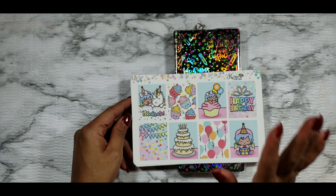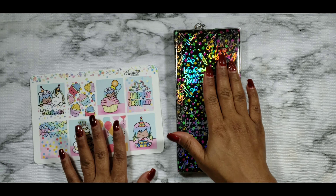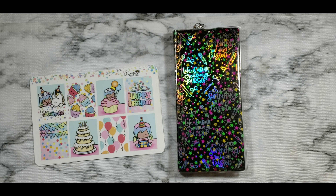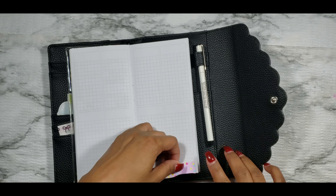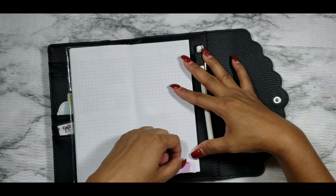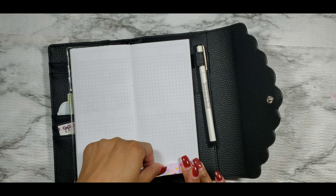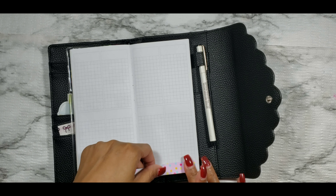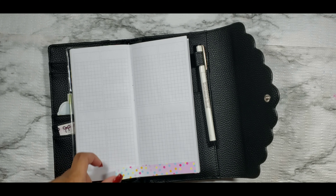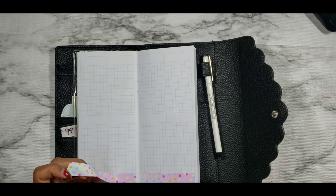I'm going to go ahead and get into this kit to show you guys what comes in it. You have the 'Let's Celebrate,' the 'Happy Birthday,' and then the rest of your full boxes. You have your heart confetti checklist, day covers, a couple of habit trackers, some banner-style checklists, your weekend banner, some headers, blank headers, some quarter boxes, a tracker, a three-heart checklist, and some icons.